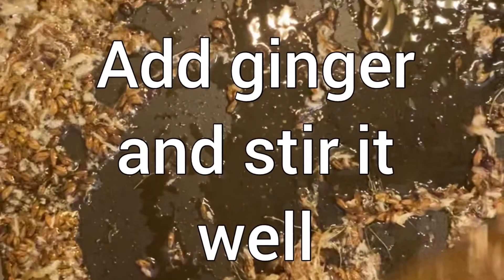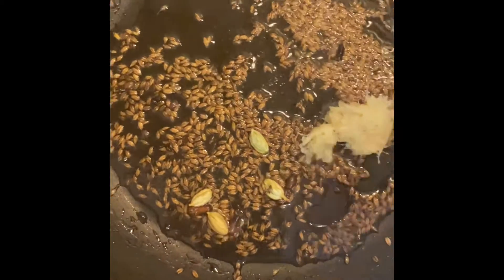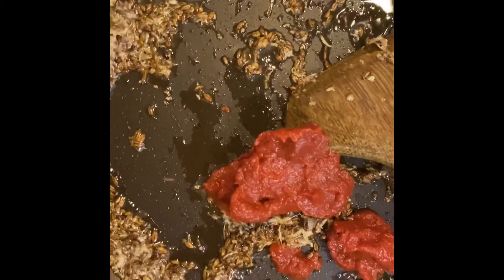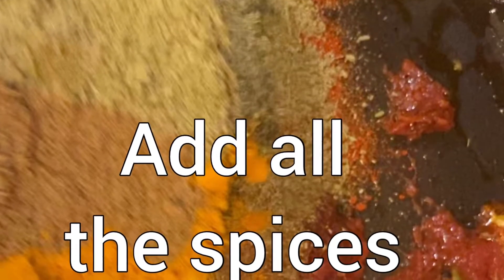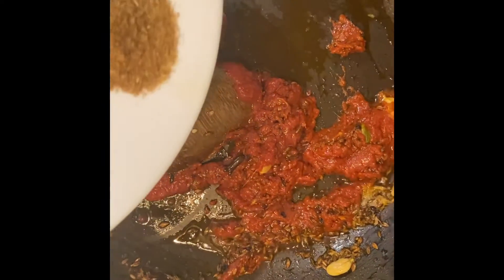Just give a good stir and let it turn slightly brown. As the cumin seeds have been cooked and are slightly brown, now I'm just going to add the ginger paste. As the ginger is cooked, now I'm going to add the tomato paste. Now I'm going to add all the spices: the cumin powder, the coriander powder, the fennel powder, red chilli powder, turmeric — everything. I'm just going to add it all.